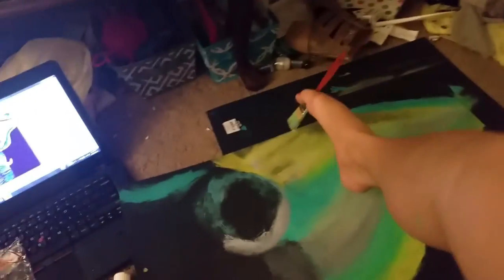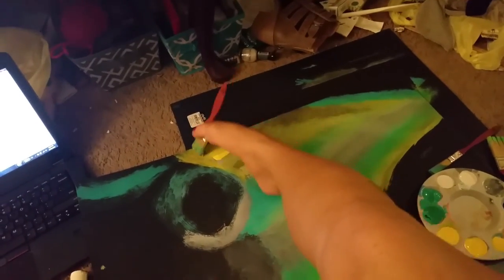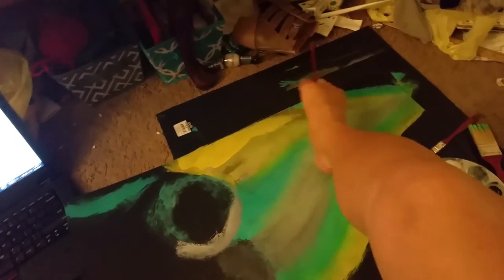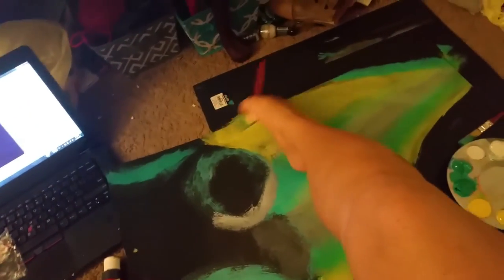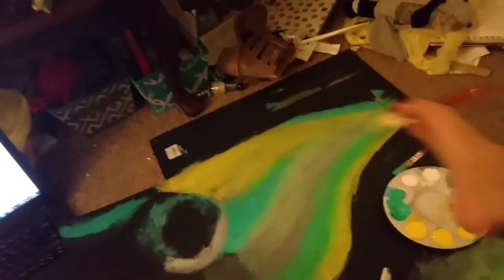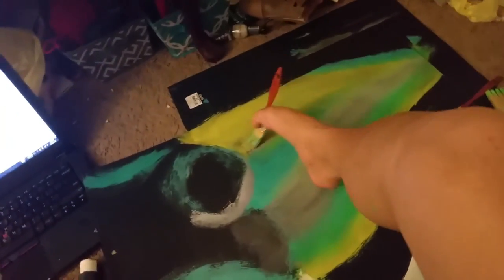Let's do some yellow — a little more yellow up here, a little bit more in there. Now I'm going to do some gray. Let's not paint the carpet. Back to the gray — I'm running out of it.